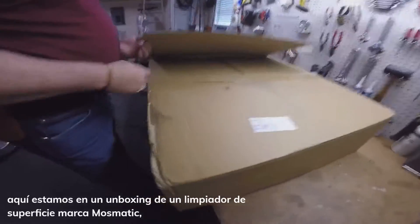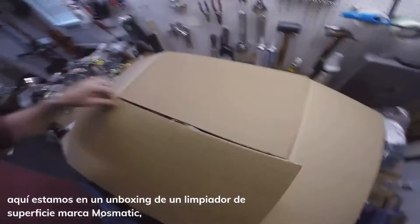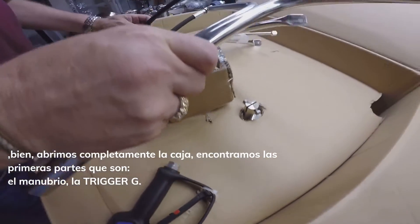Today we are unboxing a brand new Mossmatic surface cleaner. So we have to open up the box and pull out all our little parts.